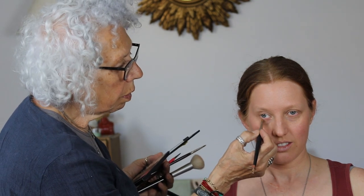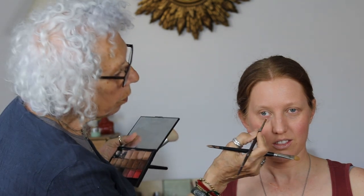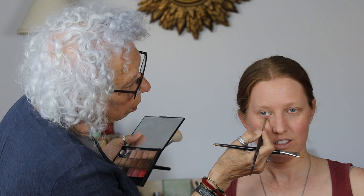I always keep it really, really light. I use a clean brush for every stroke of the makeup — look up please.